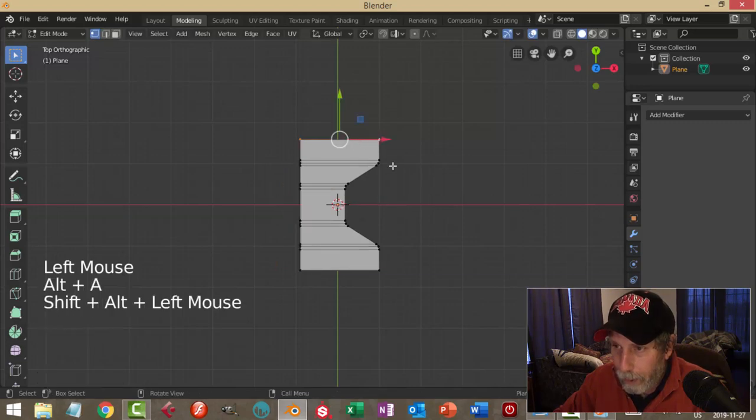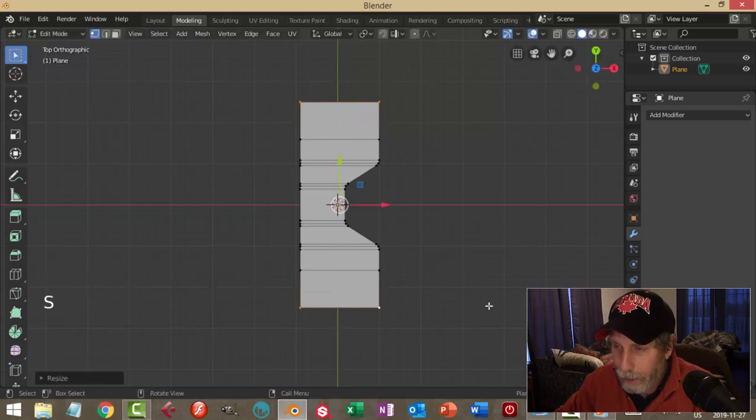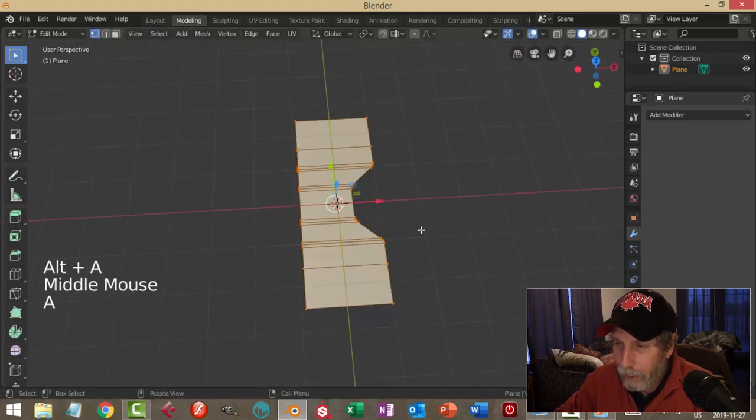Pull it back a little bit. I'm going to Shift-Alt-click that edge and that edge down here, hit E to extrude, and scale in the Y. I might box select these and bring them back — not quite so much. Okay, that kind of thing.